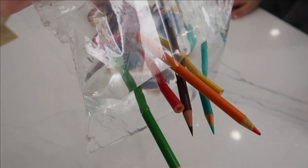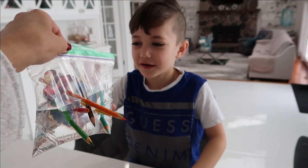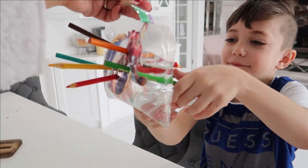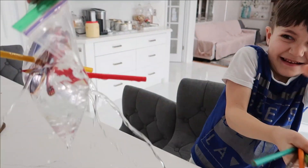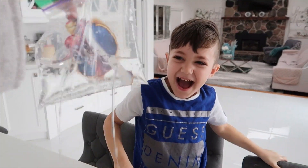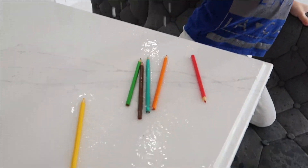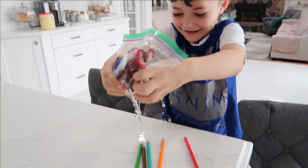We're gonna take them out. This is so cool. So now you're gonna do the opposite — you wanna take them out? Yeah. I'm gonna put it up so all your fans and viewers can see. Ready? Three, two, one, go. So what do you think is gonna happen? Oh! It's leaking! Ah! It came on my back!